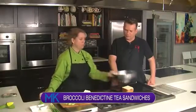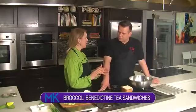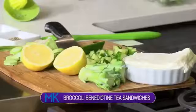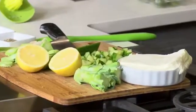So what we're doing today is a play on the Benedictine sandwich. Are you familiar with the tea sandwich? No, I am not. So it's typically served in Kentucky — you get it a lot at bridal showers or baby showers. You see it at the Derby a lot, but it is usually the cucumber tea sandwich.